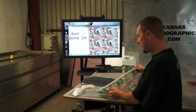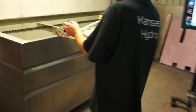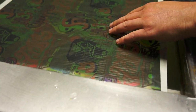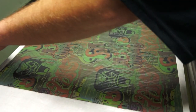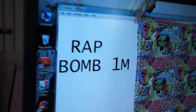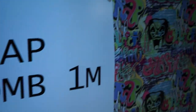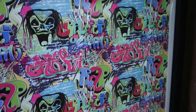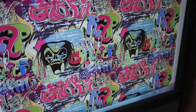Brent with KansasHydroGraphics.com. We're back with another pattern review. This is a full color print — we call this Wrap Bomb. It's got rap, graffiti, and hip-hop vibes in there.